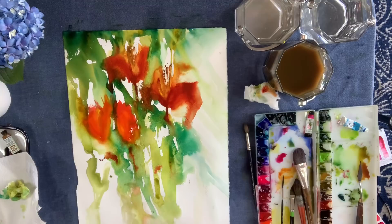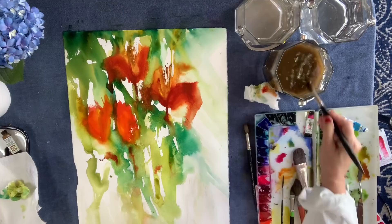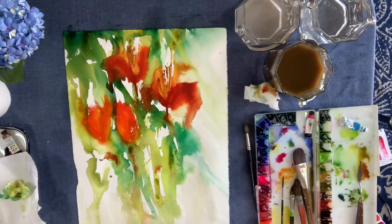And if you ask me what colors I used on my painting, then I will know you didn't listen to the whole video. So I'm going to put you in timeout.